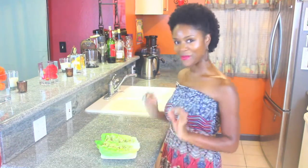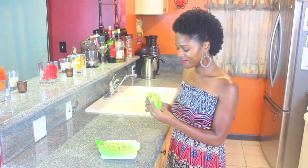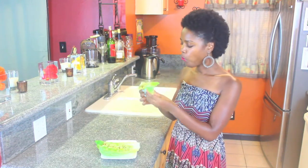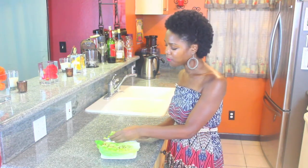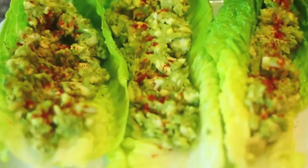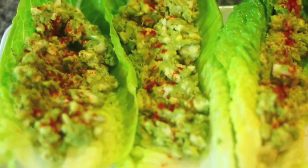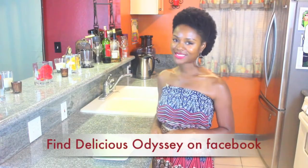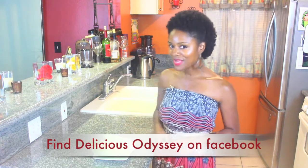Which one do I want? Mmm. This is perfect. The combination with the turmeric and the cumin, the salt, the paprika — so good. Leave me a comment in the comment box letting me know if you're going to actually try this recipe.